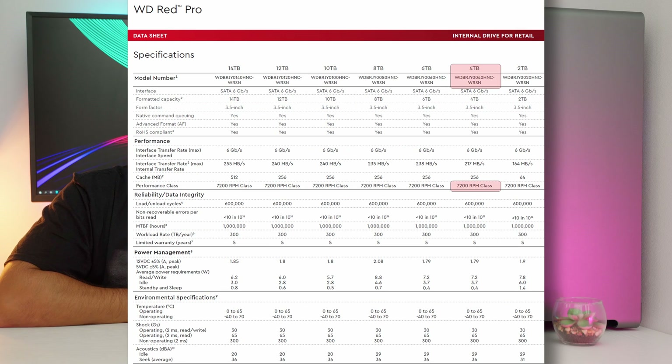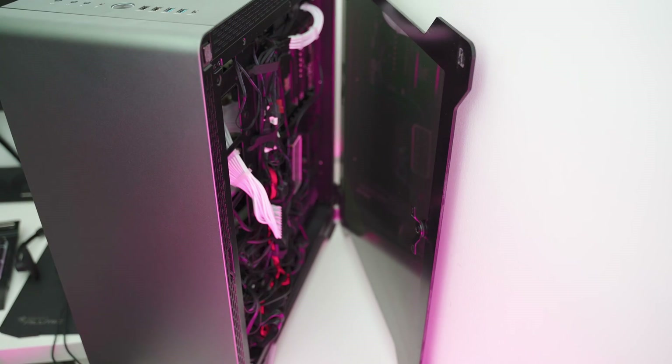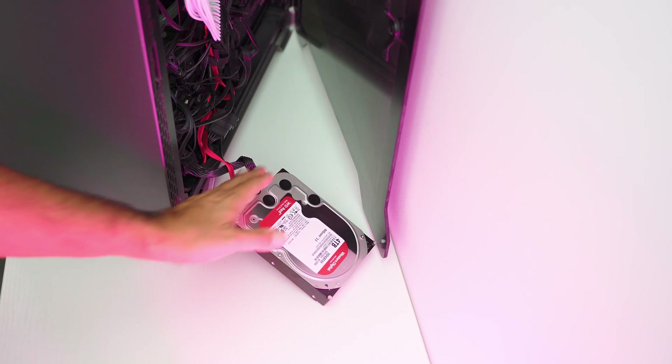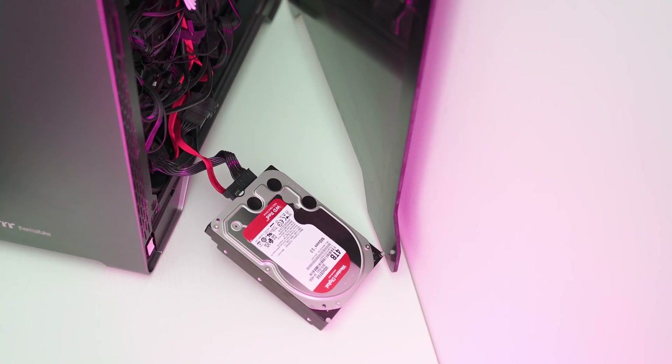Since the 4TB drive from the RED Pro series is rated at 7200 RPM, it has a higher transfer rate but will also be noisier and require more power. We can now install it in our computer. I've used the cables where my 2TB SSHD from Seagate was previously connected. We can now test the performance.